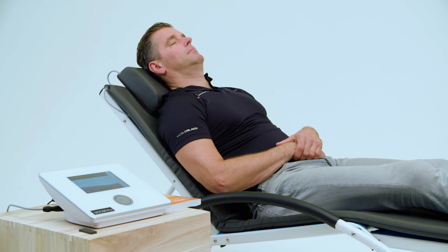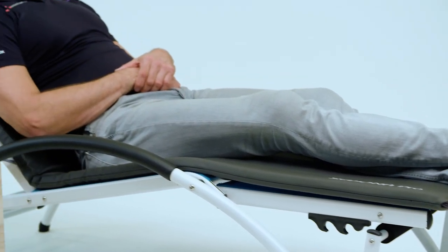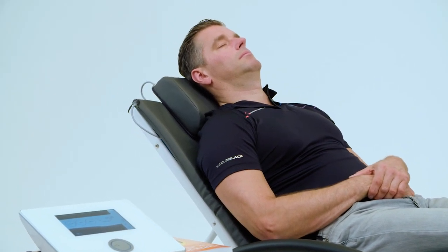Programs include sinusoidal, rectangular, or sawtooth waveforms. Sedona Pro applicators produce a maximum intensity up to 100 Gauss.